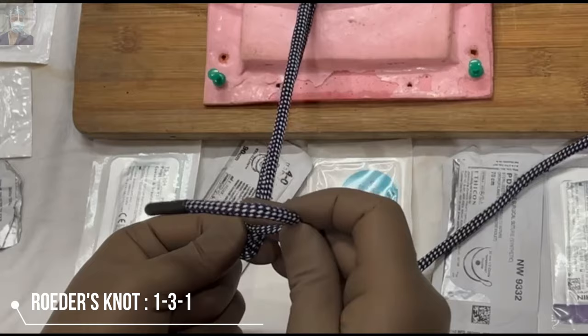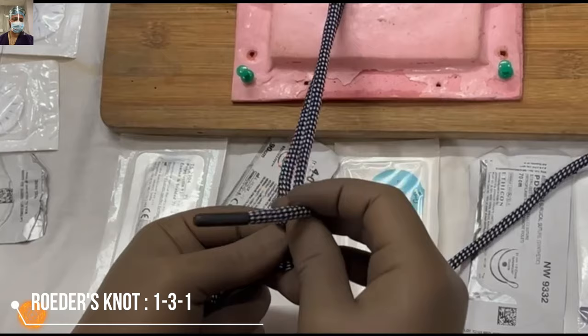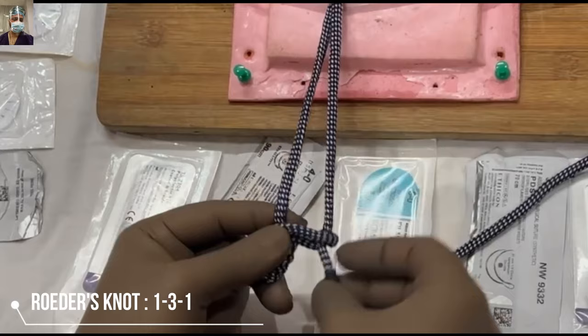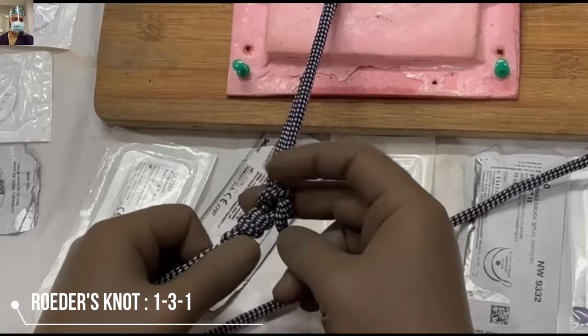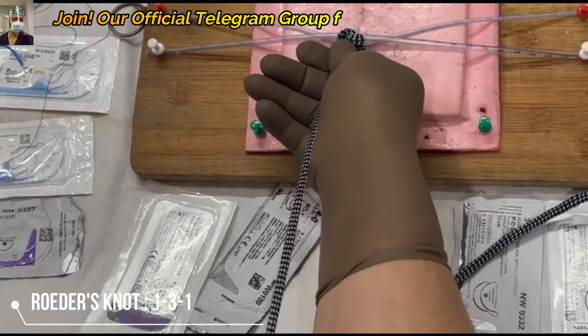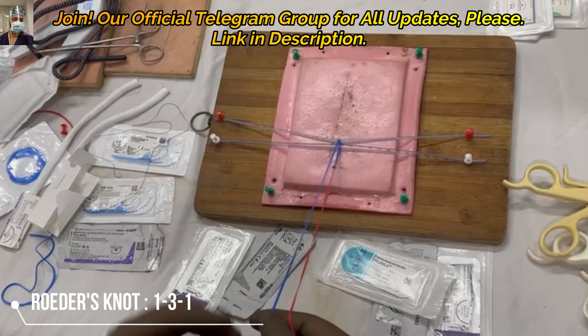Roeder's knot is basically a 1-3-1 pattern: one half reef knot, then three binds around both threads, then one lock. The lock is again on the longer thread — the thread on the right side only — you have to remember that. Then you lock it partially. Don't lock it too much; that is the common mistake. Lock it loosely, and when it starts sliding you can lock it further without impairing its mobility. Then your Roeder's knot is ready. The Roeder's knot is basically for delicate structures and was designed for catgut.